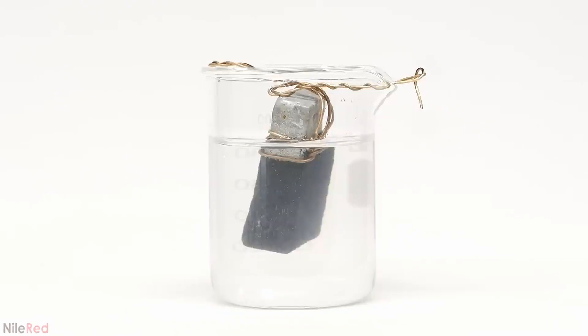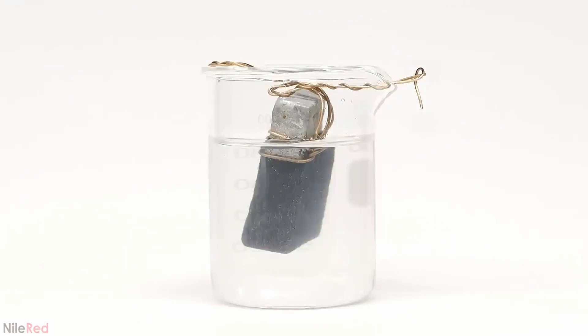The moment the zinc is added, the lead immediately starts depositing on it. It's initially black because the particles are very fine and small, but very quickly, some white crystals start to form.